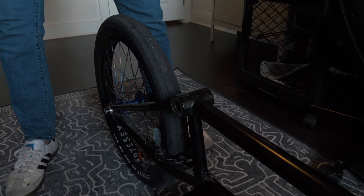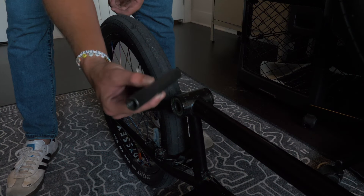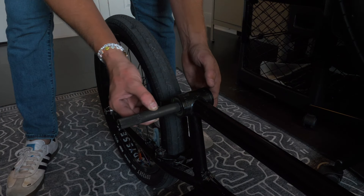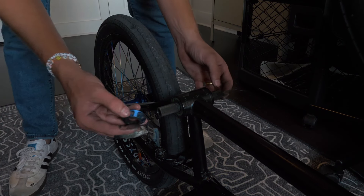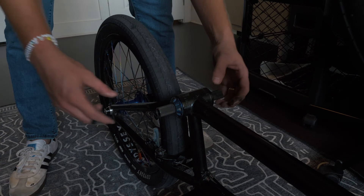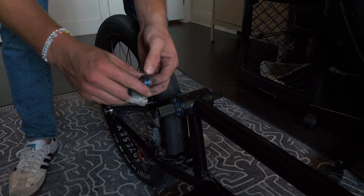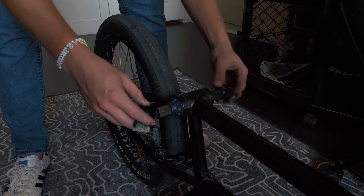Everything is already disassembled. First thing I'm going to do is take our spindle — this is a spline drive 19mm titanium spindle — and just squeeze it through the bottom bracket, eye it up, make sure it's even on both sides. Then I'm going to take my cone spacers: put the big one on the non-drive side, and the little one on the drive side where your sprocket goes, then whatever spacers you use. I already had all these measured out so they're ready to go.